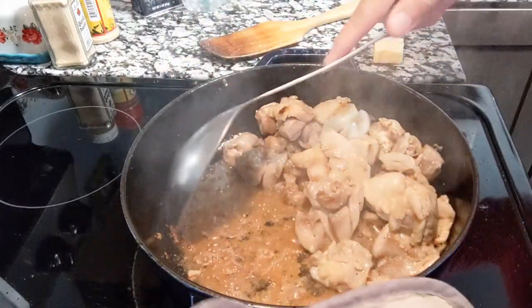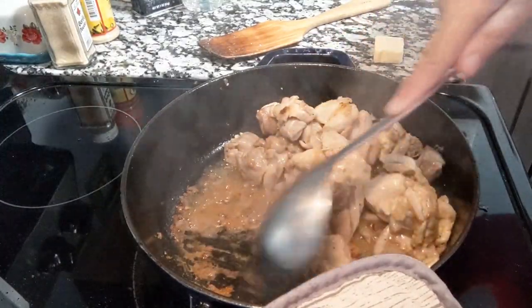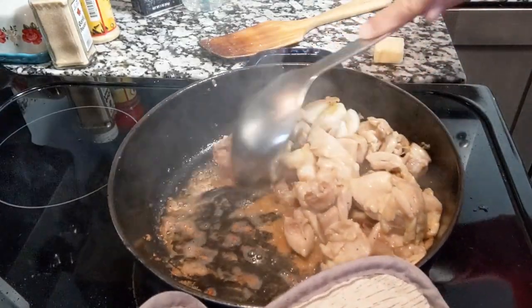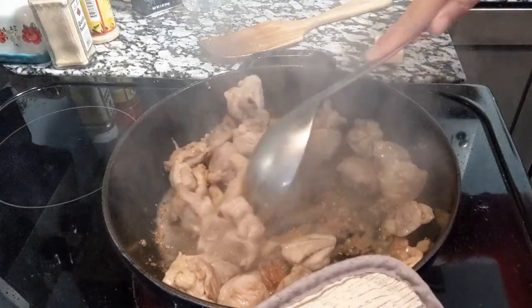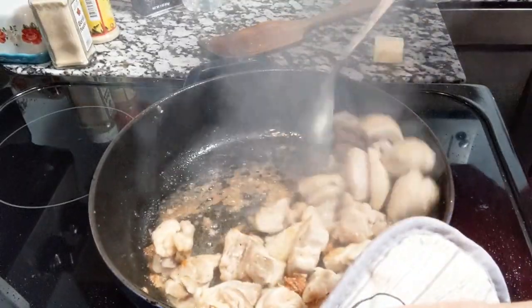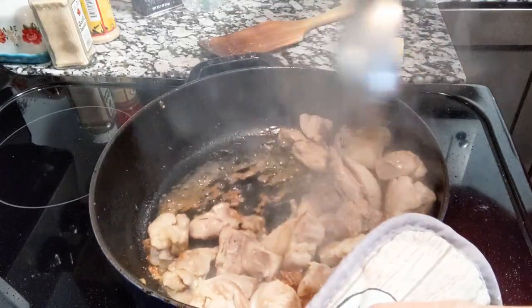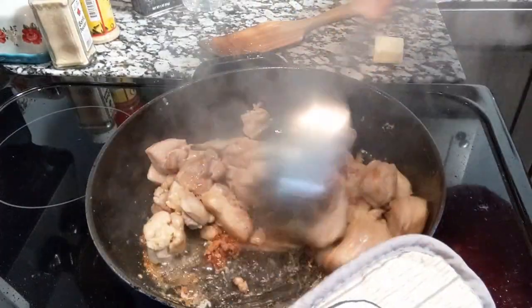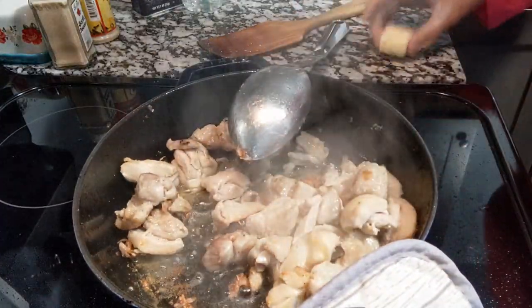I sprayed the pot, but it's going to start cooking around. I'm going to scrape this off because I want this goodness to be in the mixture of my food. Now add a tablespoon of butter.